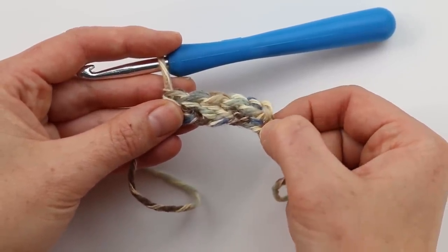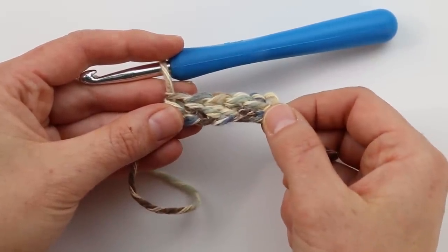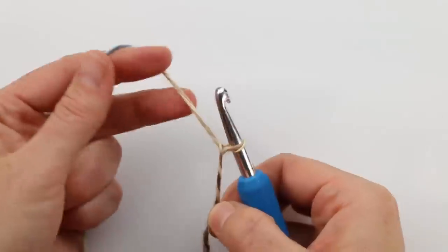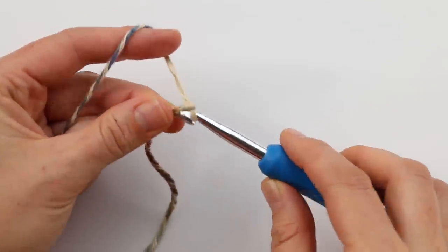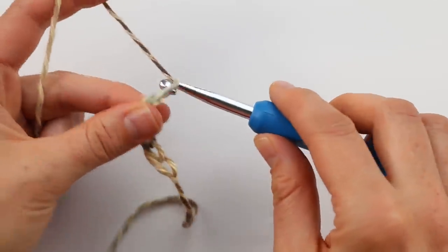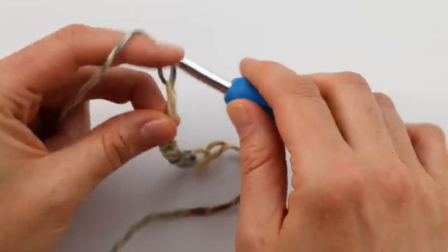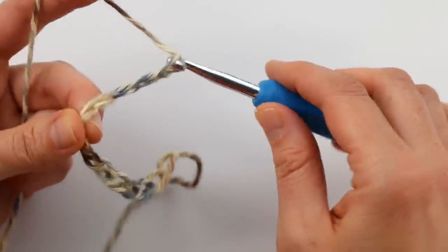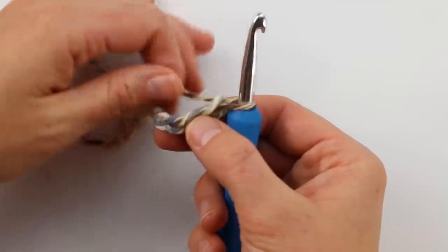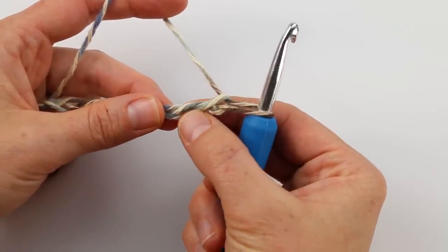Now we're going to tear that out and I'll show you the chain version — a simple chain at the bottom and then half double crocheting in each stitch across. That's listed in the written pattern as foundation row option number two. For this simpler version, chain a really long strip. The exact number is in the free written pattern and will be slightly different than for the foundation HDC option, but you'll end up with the same number of stitches at the end. Once you have your long chain, work back in the opposite direction, skipping the first two chains.